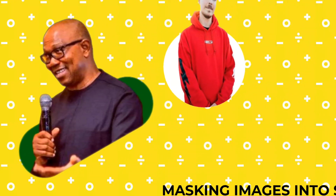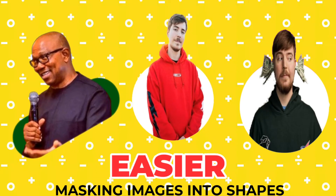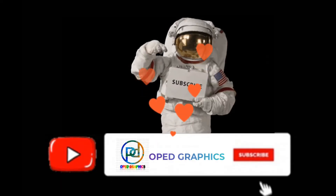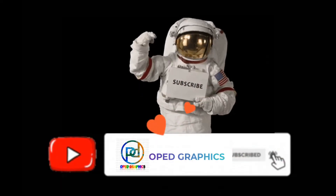Masking images into shapes just got easier in the Pixel app. Please subscribe to this YouTube channel and turn on the notification button.